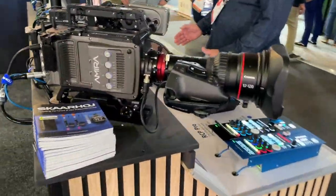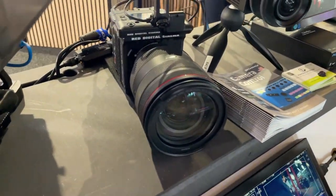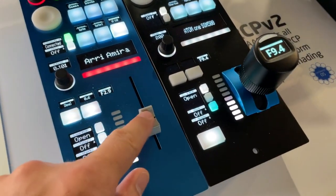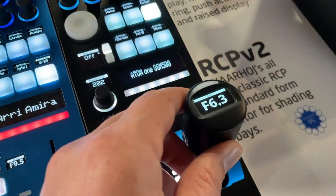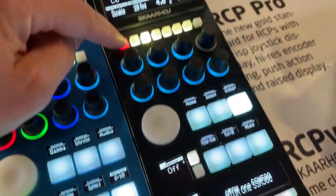Moving over to the shading table, we see a beautiful Arri mirror camera and a Red Komodo camera, of course controlled by the RCP V2 with motorized fader. When we change cameras, we see that fader move into position — super cool. We also have the Skahoy RSP Pro for shading.